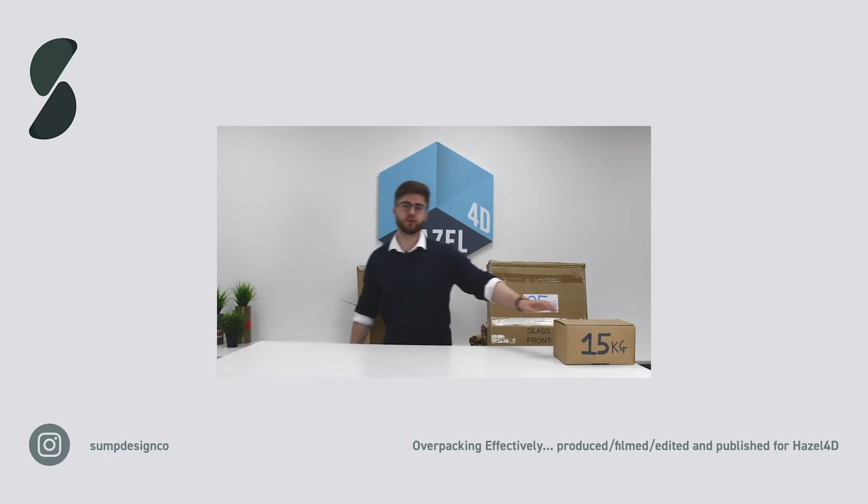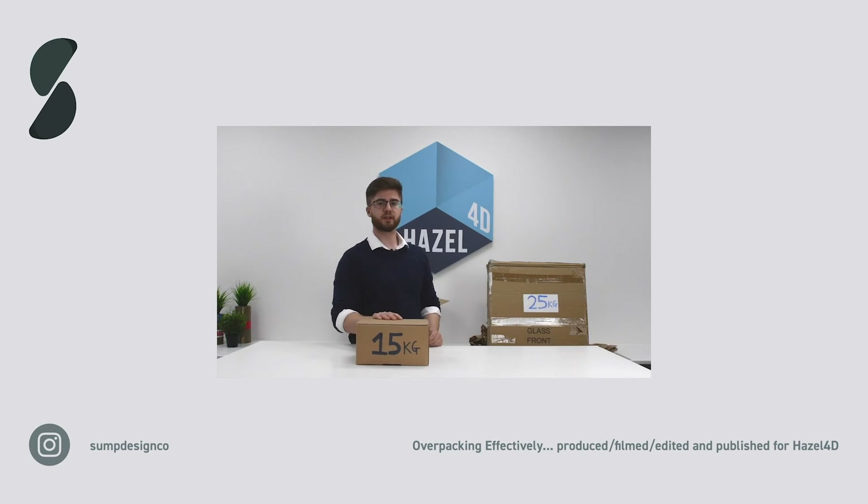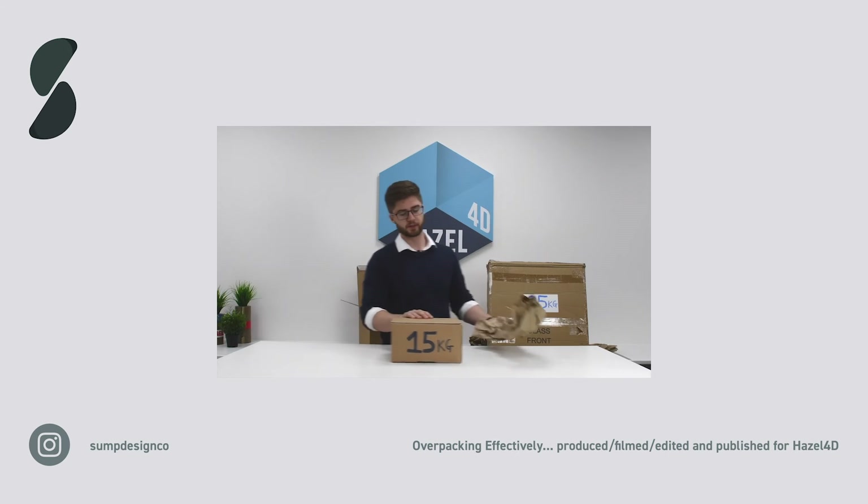Next we'll overpack this medium box. As the product is 15 kilograms, I'm using X-pad to create the buffer zone around the product.